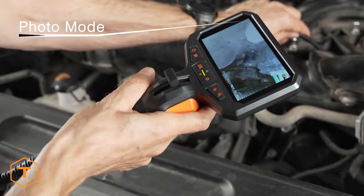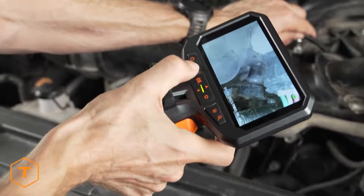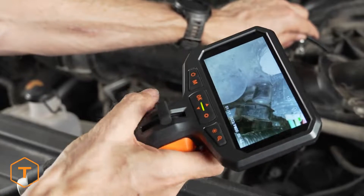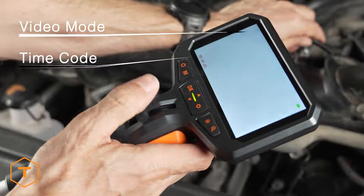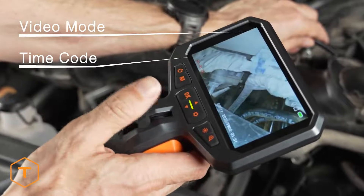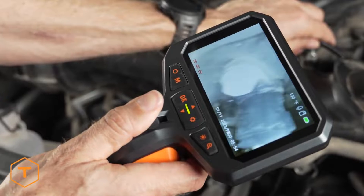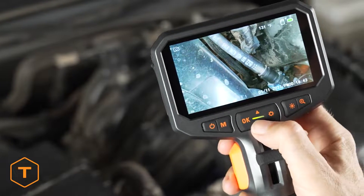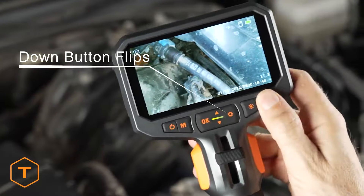To take a photo, simply press the shutter button while in photo mode. To change to video mode, just press the mode button and the time code will show on the lower left-hand corner of the screen in red. Now when you press the shutter button, the camera will begin recording video. In photo or video mode, you can flip the screen 180 degrees by pressing the down button.